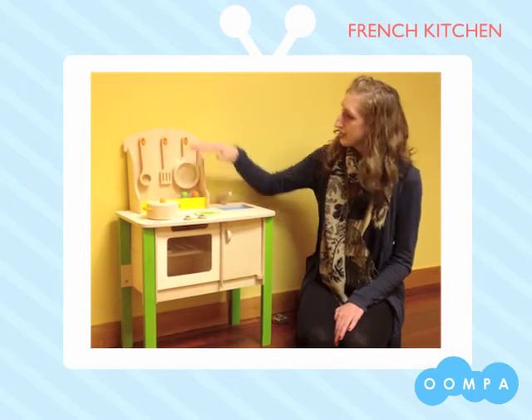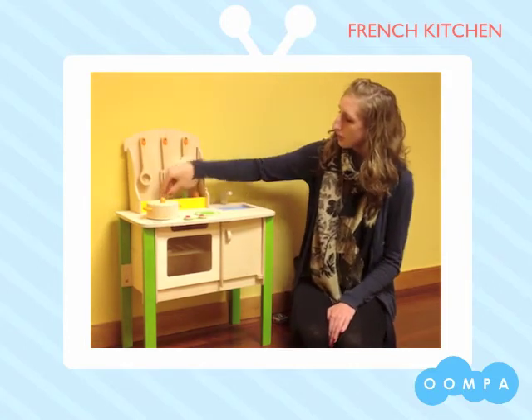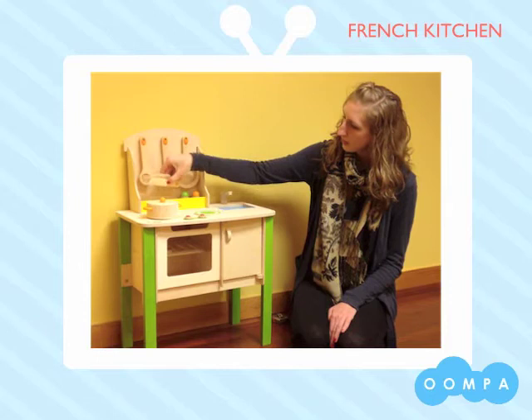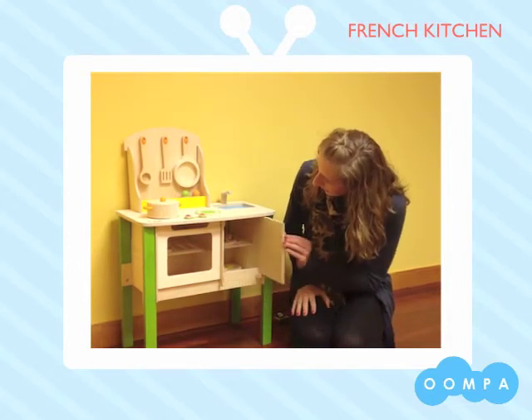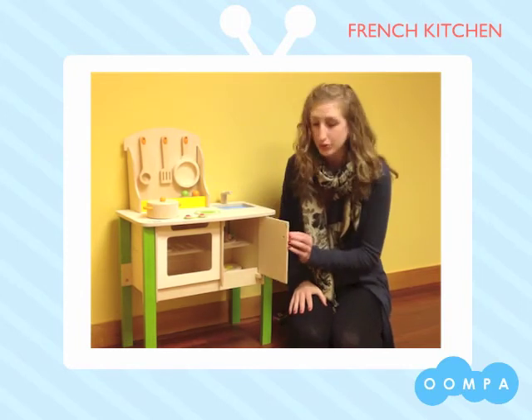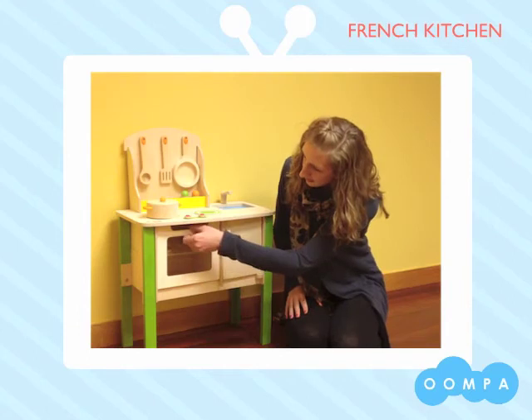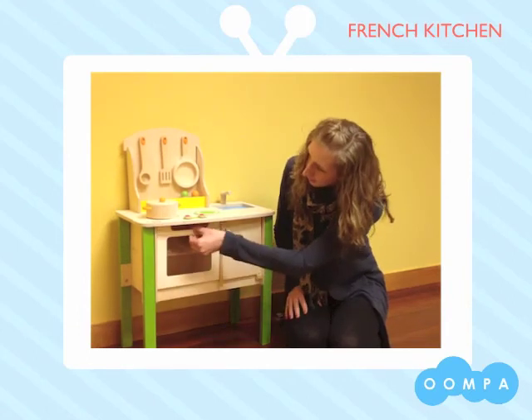There's some great storage space including hooks for the ladle, spatula, and pan, as well as a little space for the utensils and salt and pepper. We also have either a cabinet or a fridge — up to your little one's imagination — that stores the food or the plates. And then an oven or dishwasher, again up to the imagination, for cooking or washing.